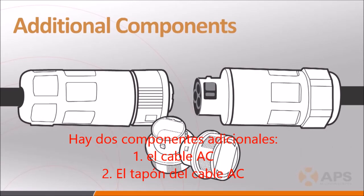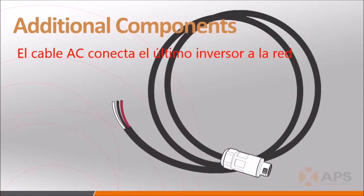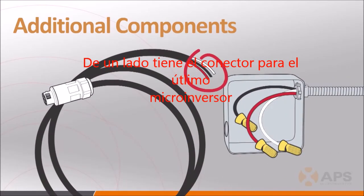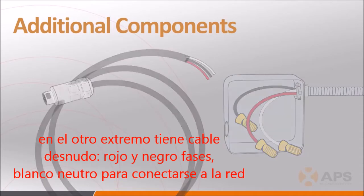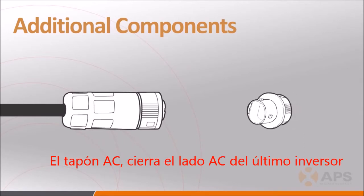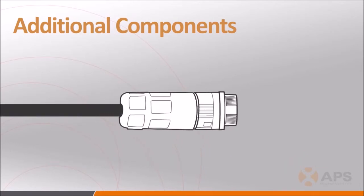Additional components important to a successful installation are the AC branch cable ends, or WIPs, and the end caps. The AC branch cable ends have a connector at one end for attaching to the first YC500 in a circuit, and bare wires — red L1, black L2, and white neutral — at the other end for connecting into a junction box. The end caps are weatherproof termination caps that lock onto the last YC500 female AC connector in the circuit as protection against the elements.